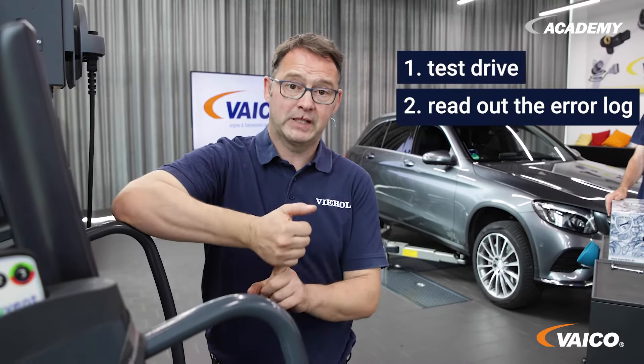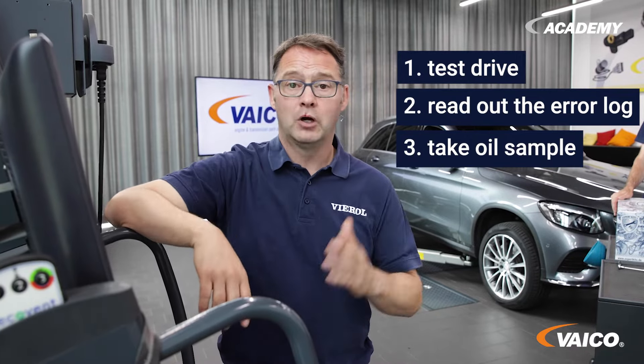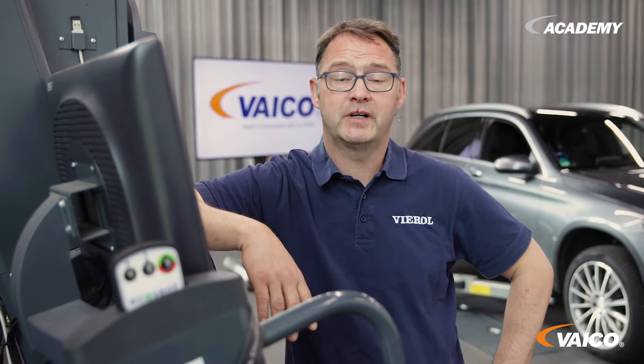Firstly, a test drive, then reading out the fault memory and, of course, taking an oil sample. The test drive has just been carried out and now we read out the error memory. Nothing was stored in the error memory, so the system is working perfectly.